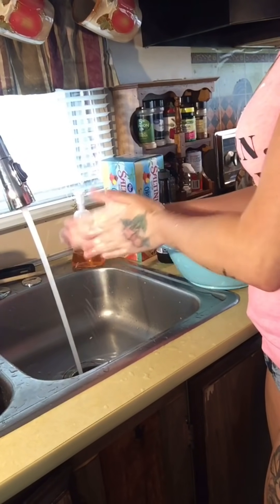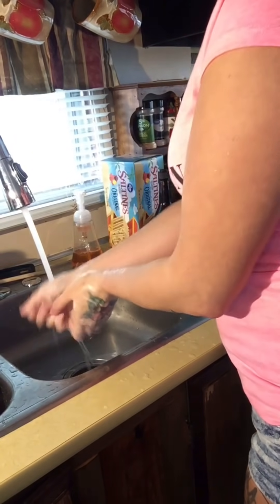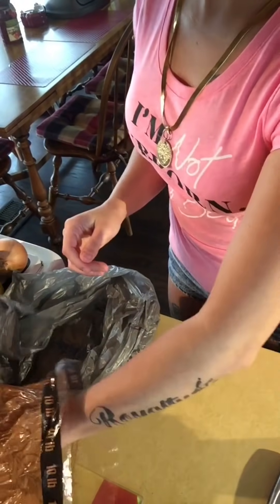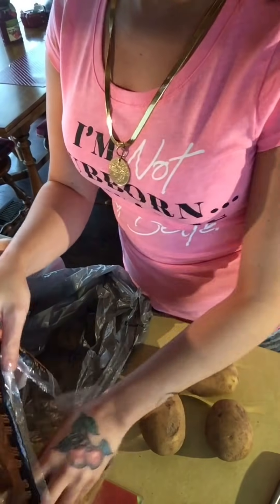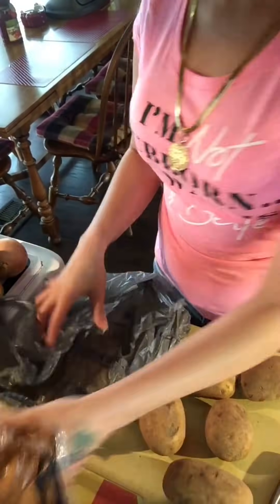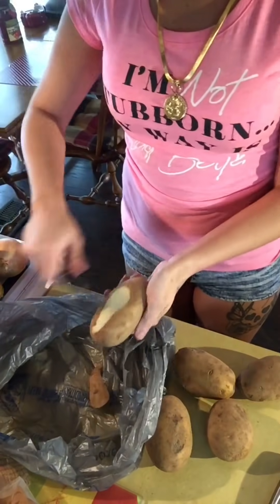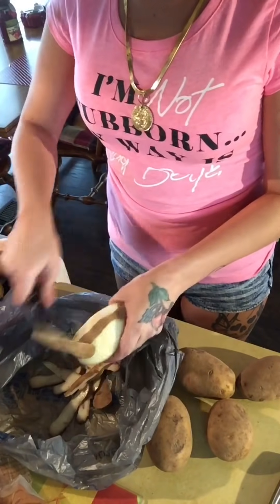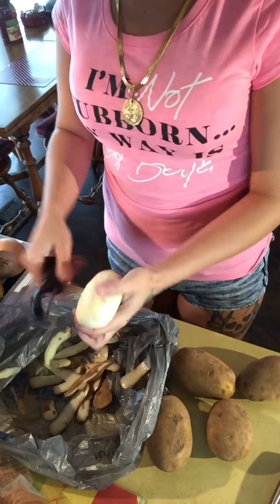I'm washing my hands again because I don't want to cross-contaminate anything, and I'm going to start peeling potatoes. I use a lot of potatoes because that's just how we like our stew, but it's really up to you how many potatoes you want to add.